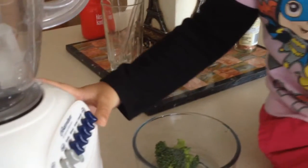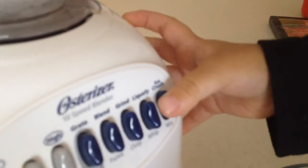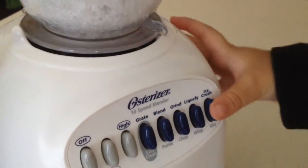Alright, go. Press. Press again. All right, press again. It doesn't work. It doesn't! One more — just to break the ice.